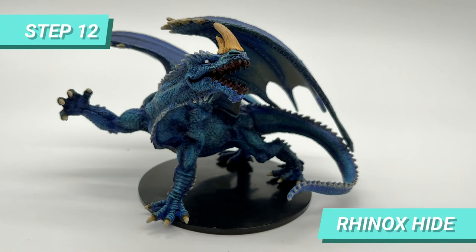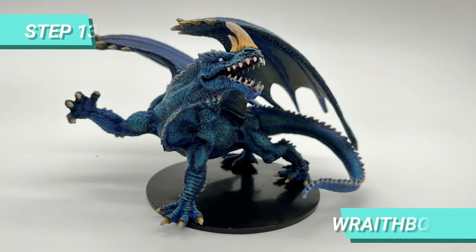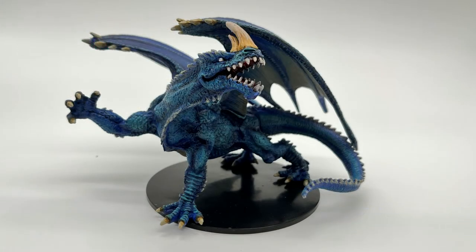While the shade was drying, I painted the base of the teeth with Hinox Hide. Then I chose Wraith Bone to highlight some parts of the horn and also painted the teeth.